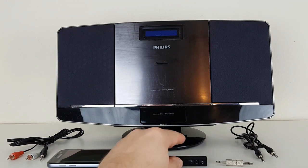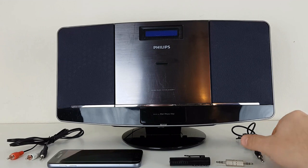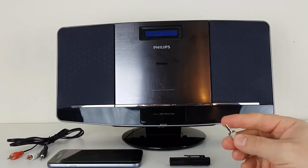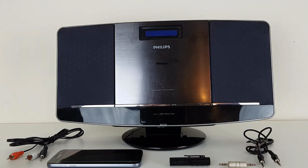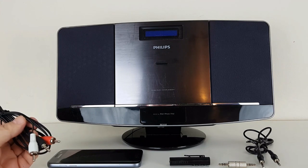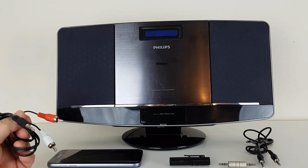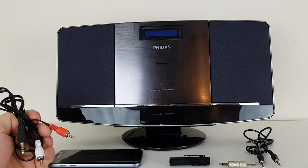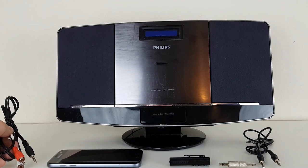This Bluetooth adapter came with a jack-to-jack cable, a jack connector, and you can also use an RCA cable. The RCA cable can be used on your TV or Hi-Fi system which has RCA connection, a DVD player, or a home cinema system.